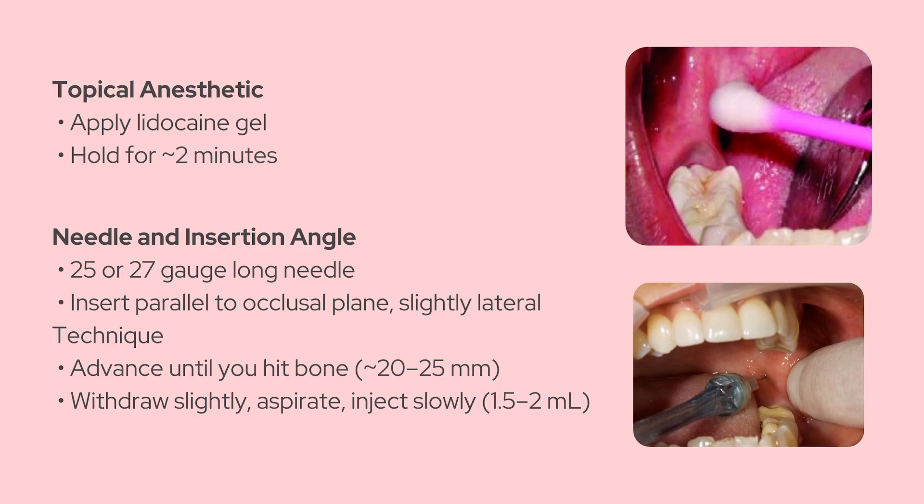For the actual injection, you'll want a 25 or 27 gauge long needle. Insert it parallel to the occlusal plane and aim slightly from lateral to medial. If you're working on a kid, you might need to angle it more inferiorly since the anatomy is a bit different in younger patients. As you advance the needle slowly, you're trying to make contact with bone — specifically the medial surface of the ramus. That tells you you're deep enough, usually around 20 to 25 millimeters in adults. If you don't hit bone, you're probably too lateral and you'll miss the nerve.